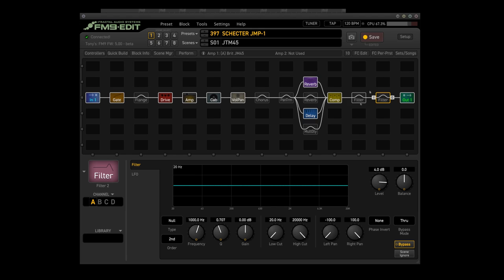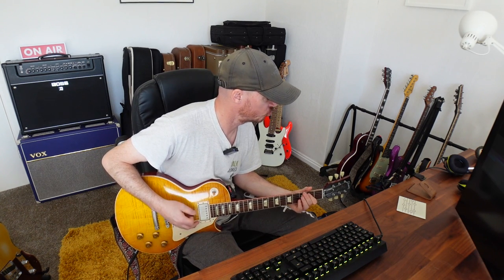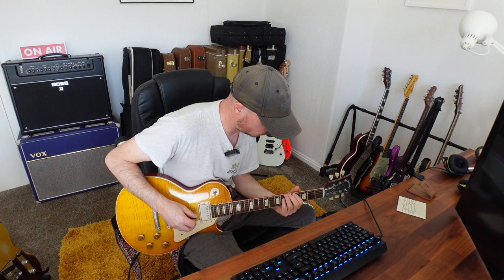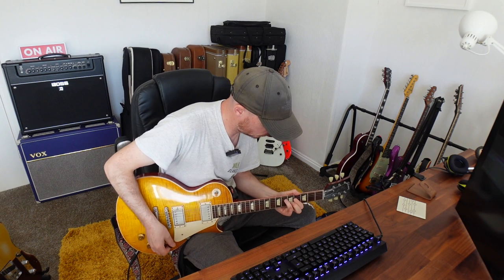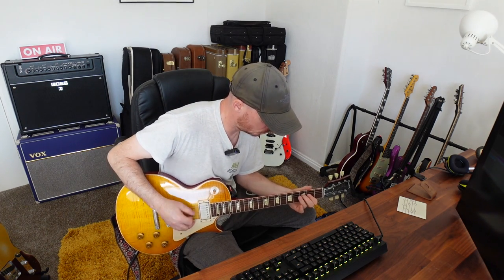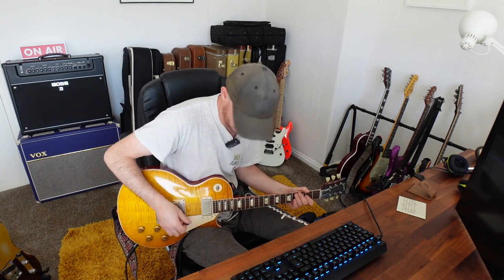I've got a drive pedal on the clean. It is the Clone Chiron, which is the Clone Centaur, with quite a bit of drive on there to get a little bit gainy. Lovely drive sound there, and it's a bit noisy - but that's just the way things are. You keep the flanger in if you want some flange.